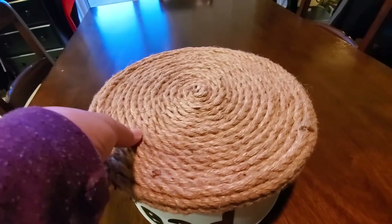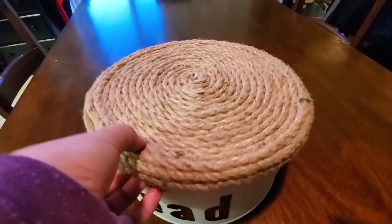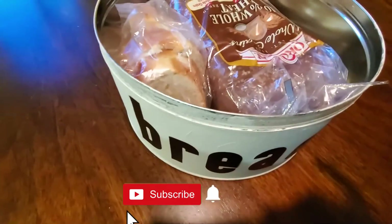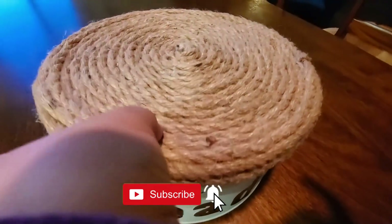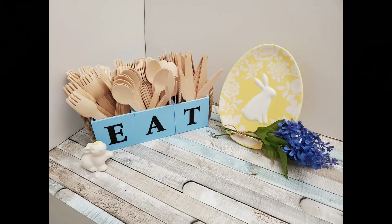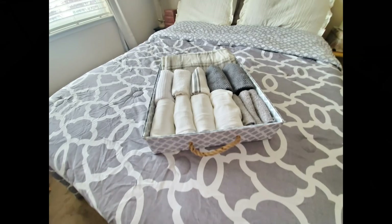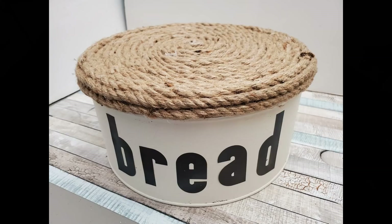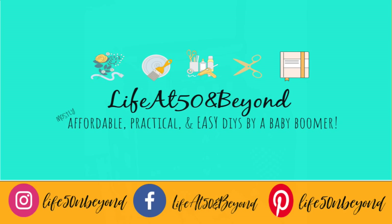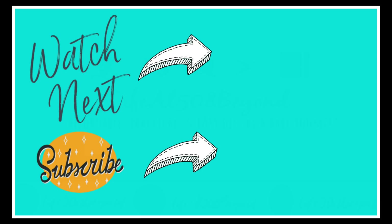I hope you enjoyed this video. If you did, please give it a thumbs up and share it with anyone who may be interested. If you're new to my channel, welcome — please subscribe and click the notification bell so you won't miss any of my new uploads. Thanks again, Heidi, for inviting me to this collaboration. Please hop on to her channel — she's uber talented. I hope to talk to you again in my next video. Take care and God bless, have a great day, bye bye!